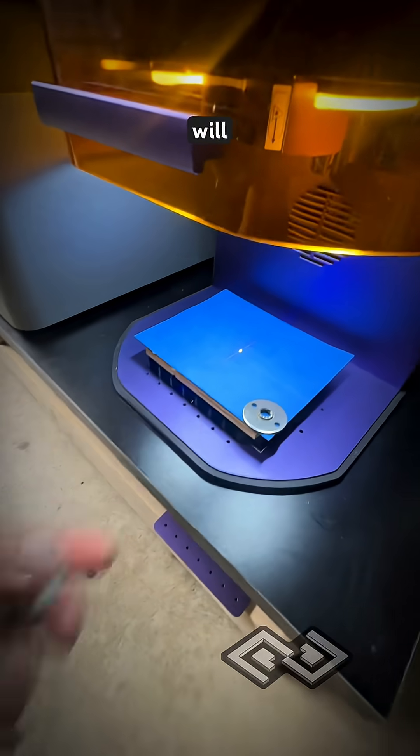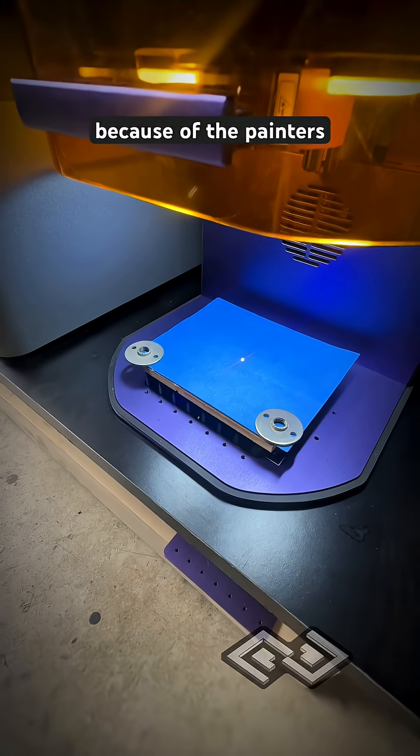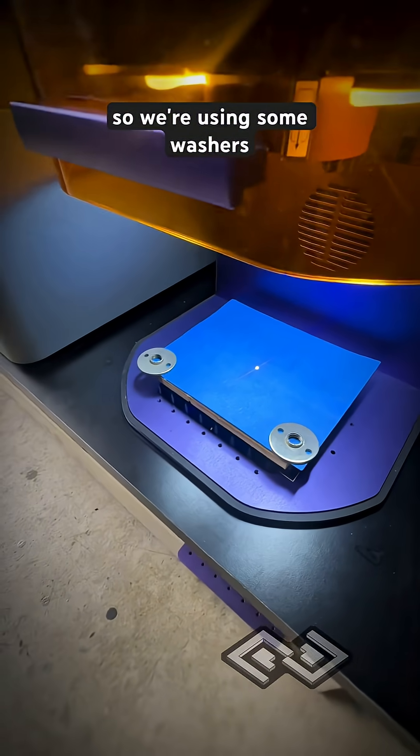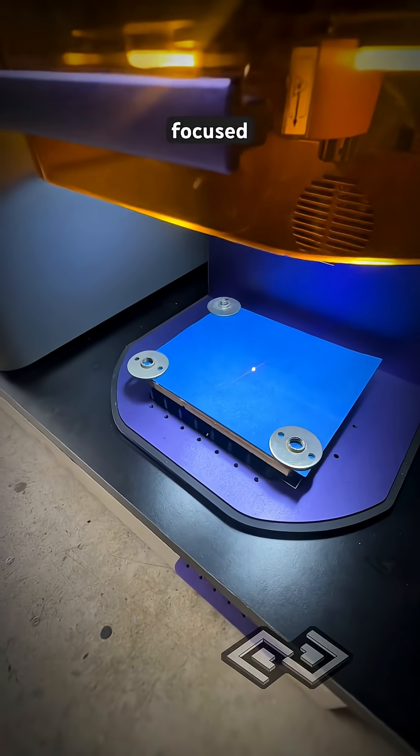The moisture of the MDF will curl the corners of the latex, especially because of the painter's tape. So we're using some washers just to weigh down the corners so that the laser is focused on a flat surface.